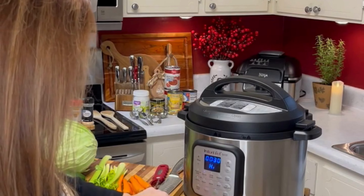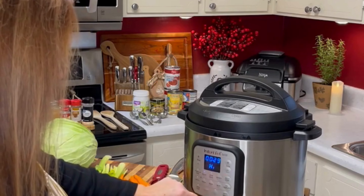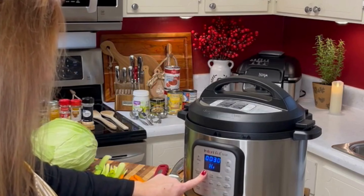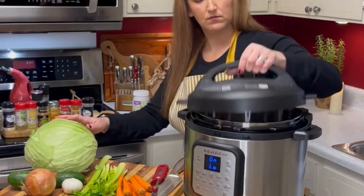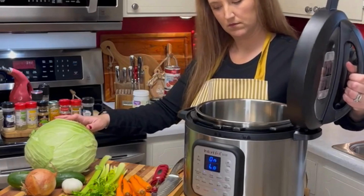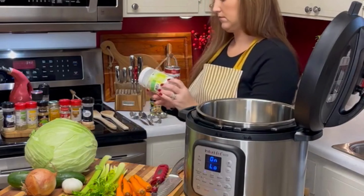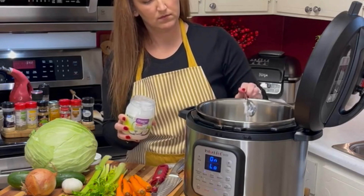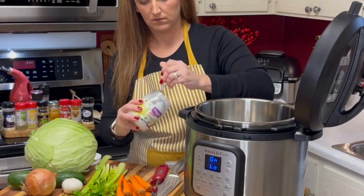Now I turn on the instant pot to saute on low. The time will automatically be set for 30 minutes and I just leave it at that. If you are new to instant pot, that little hole on the side of the pot is perfect for holding the lid. Now we're going to add the coconut oil so it can begin heating and we can saute our vegetables.